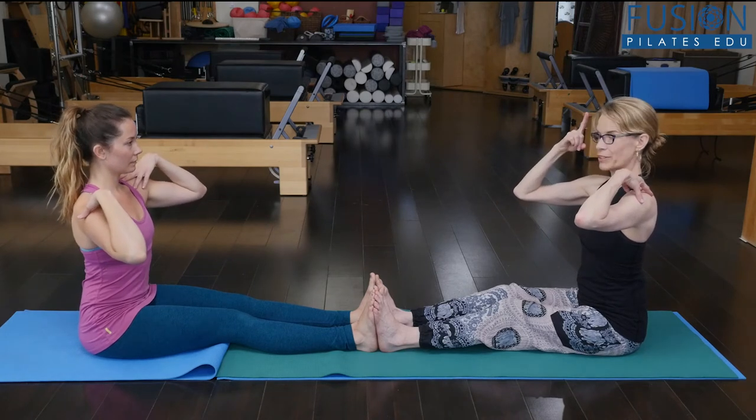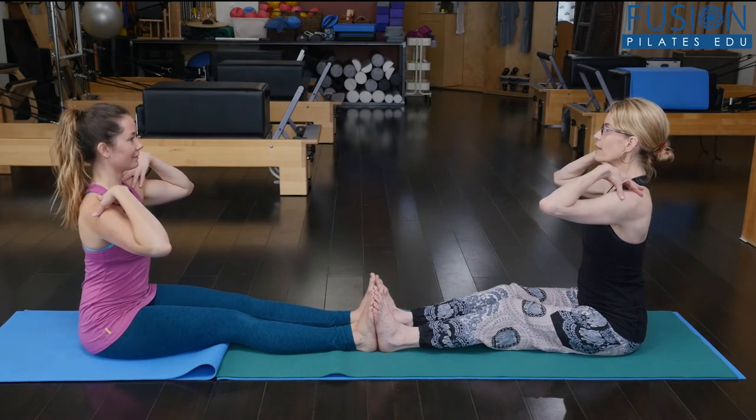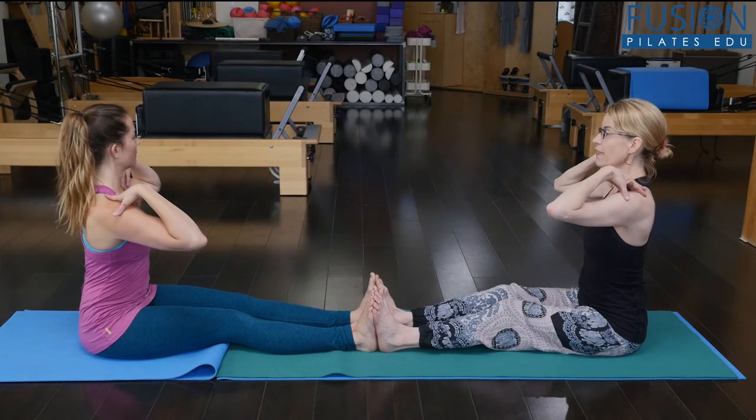Now rise up, like your carousel pull, and then go in the opposite direction. Really let the sitting bone that you're rotating away from drop down into the floor, and really think about that symmetrical length on both sides of your waist. And then come back to center.